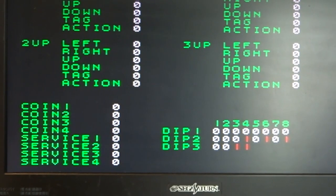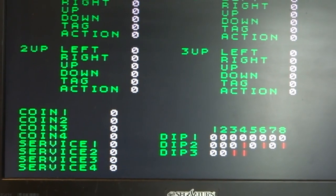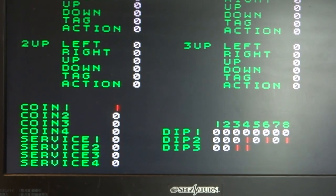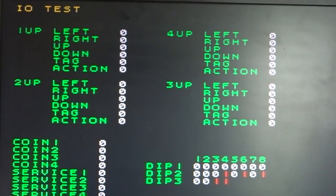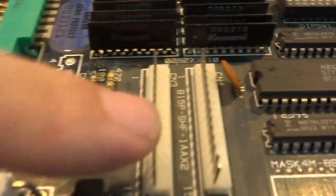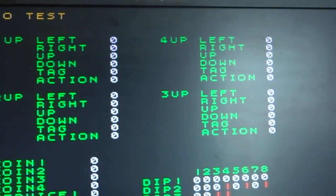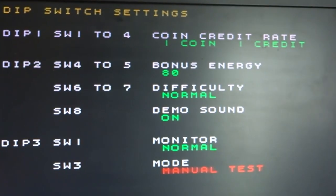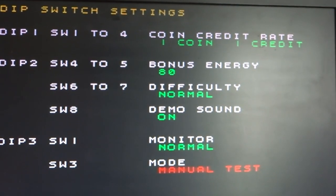We can also test player two's controls — left, right, up, down, action, and tag. This game has individual coin settings, so for player two you need a separate coin input. I think I have an idea — I'm going to try wiring coin one and coin two together so we can check both at once. Players three and four connectors are also separate coin inputs with individual buttons, but since nothing is connected there we can't test those.